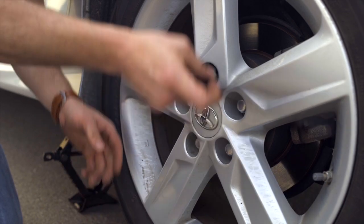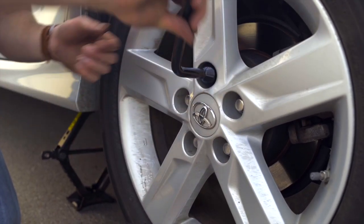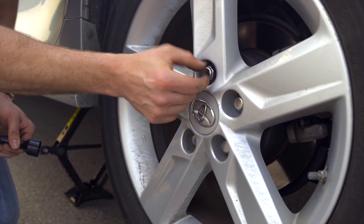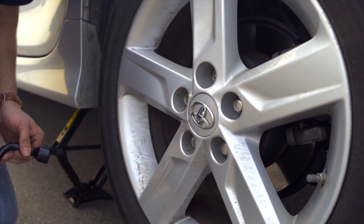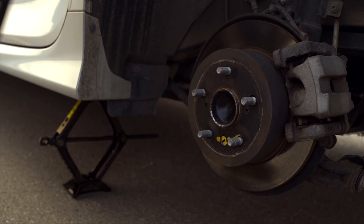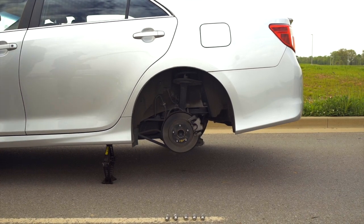At this point, go ahead and use the lug wrench to remove each one of the bolts. At a certain point you can hand loosen them and remove them, but make sure you keep track of them — put them somewhere they won't roll off. Carefully remove the flat tire and place it out of the way, also being cautious of oncoming traffic.